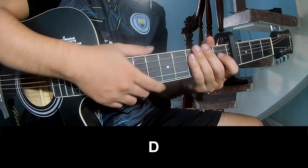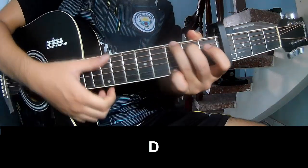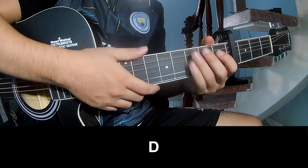For the verse, you play down, down, down on this chord. D, A, G, G. And you play long.